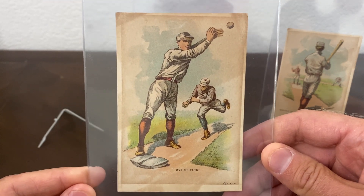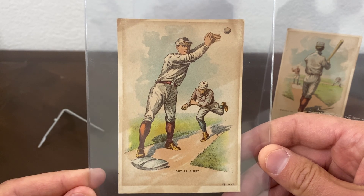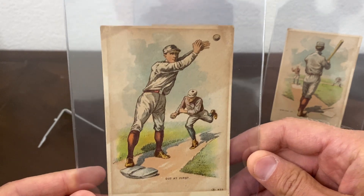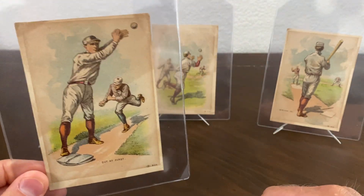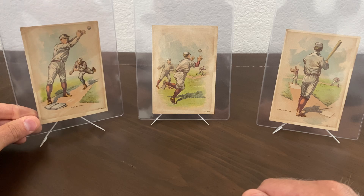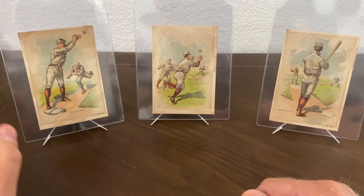These are very, very difficult cards to find. In the few years I've been collecting them, I've only seen I think two of these things sell online before. There are four in this set and I was able to acquire three of them. These three you can find my purchase on eBay — it's on there.